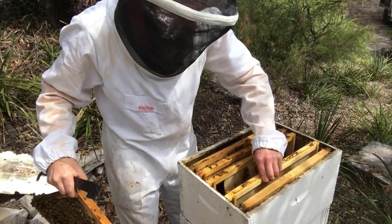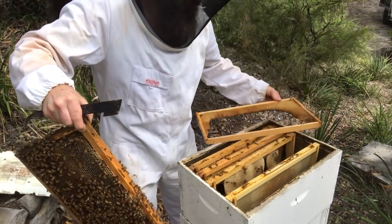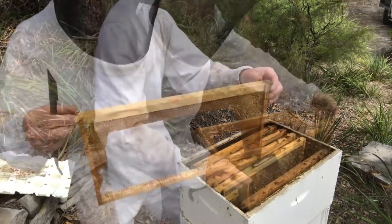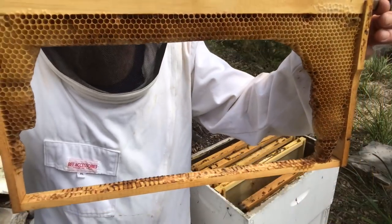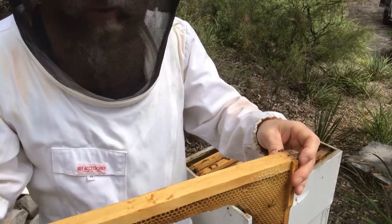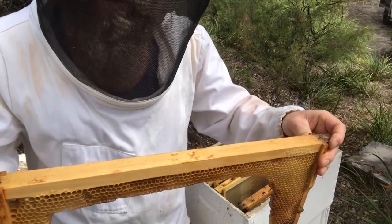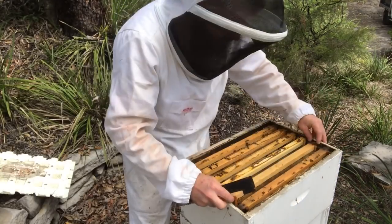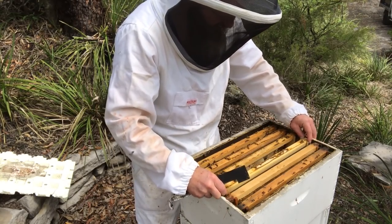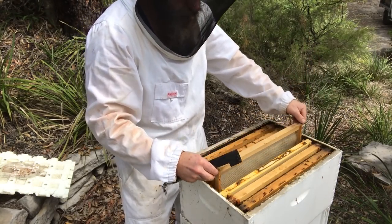We'll move the full frame to the end and pull the empty one out. Even though it's foundationless with no wire through it, the bees will infill any gaps without a problem. I choose to put one less frame in the upper box to encourage nice fat frames of honey. I find it's important to spend a little time spacing your frames evenly.